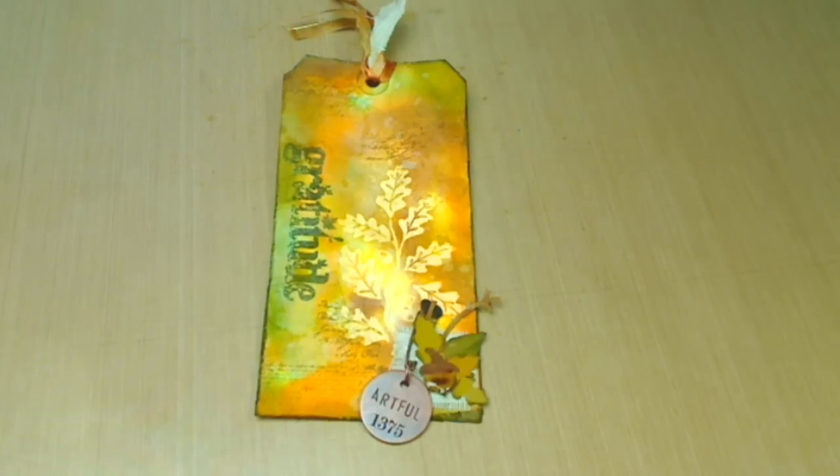His tag is beautiful. If you want to see his, please go to his blog or to his website and you will find that tag for this month. It's really, really nice.